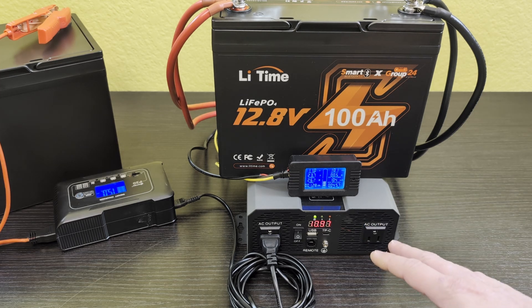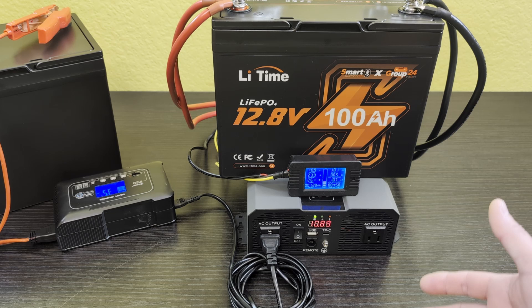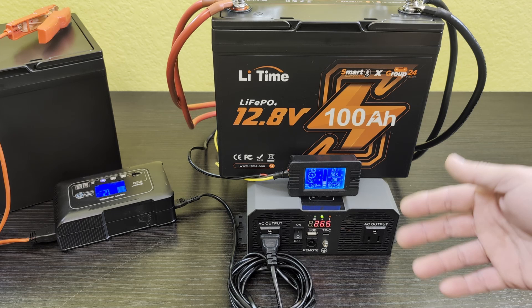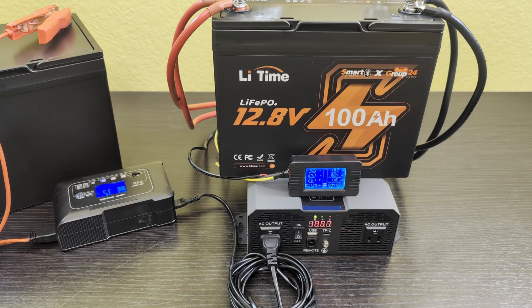The inverter hasn't hit its low-voltage beep yet, which I think is around 10.5 volts — about the same threshold as the BMS, maybe a little higher or lower. Those are the voltages where you don't want to pull any more power from the battery. So we're going to see which cuts off first: the inverter for low voltage or the battery's BMS. It's dropping pretty quick — 10.8, 10.7, 10.6, 10.5, 10.4, 10.3.